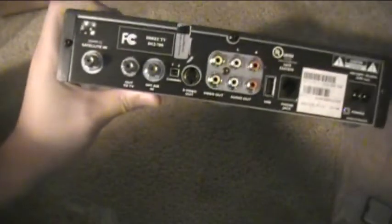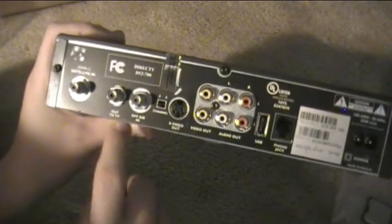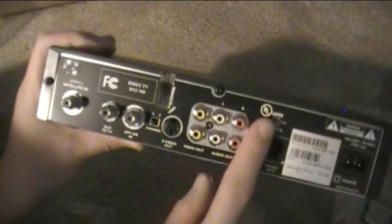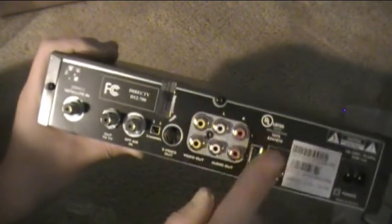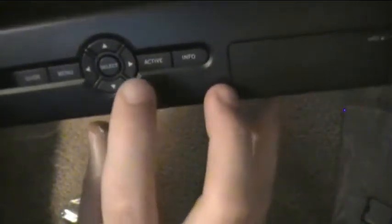Here's what's on the back - you got your satellite in, out to TV, off-air in, channel 3/4 switch, S-video, video out, audio out, USB, phone jack, power cord. On the side - nothing. On the other side - on the front you have your slot for the access card, info, active, buttons, guide, menu. And your basic remote and an access card.